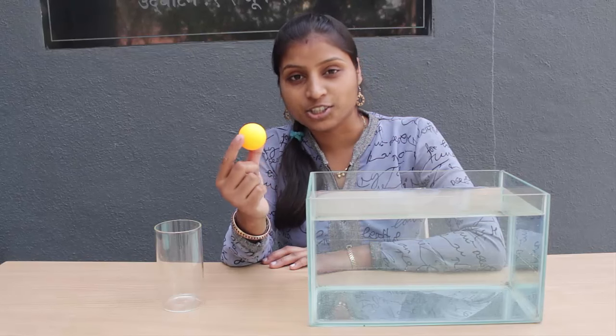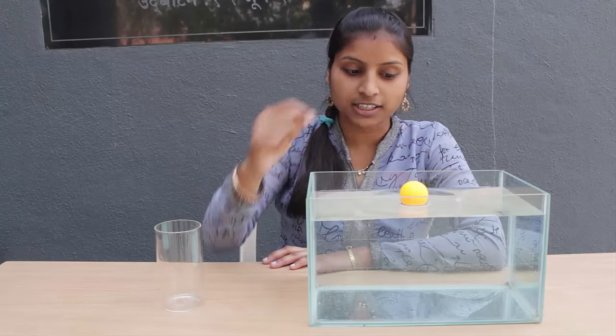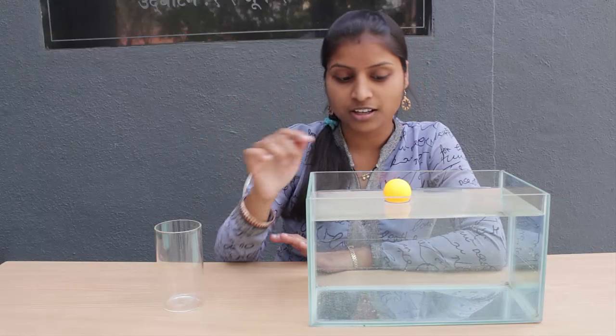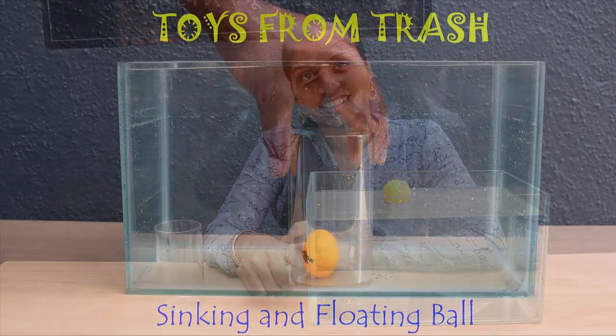Today we will do a few simple experiments on flotation and sinking. When I place this ball in water it simply floats. Now can I sink this ball to the bottom of the fish tank without physically touching it?